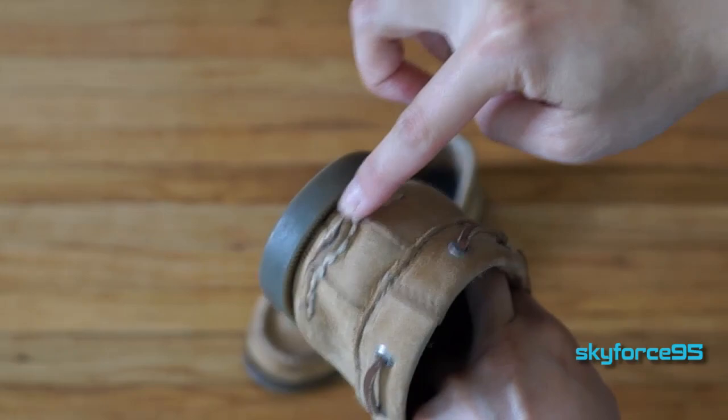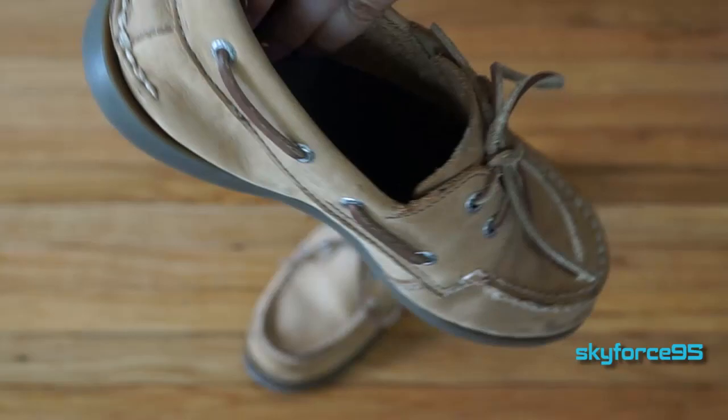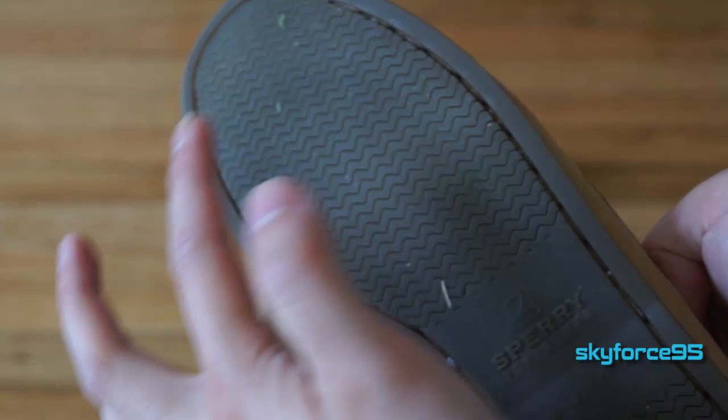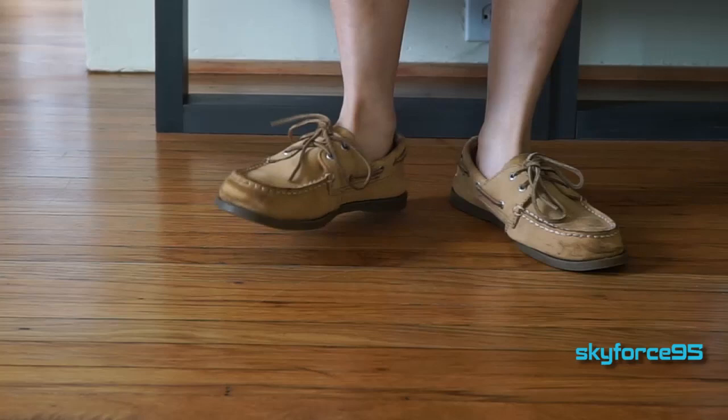Holding this new buck leather boat shoe together is a mock toe stitching, which gives it that very clean, classy boat shoe look. On the bottom is a very grippy sole with a zigzag siphoning pattern for good grip on both wet and dry surfaces.